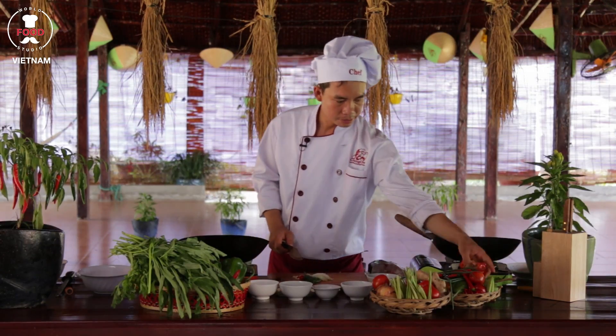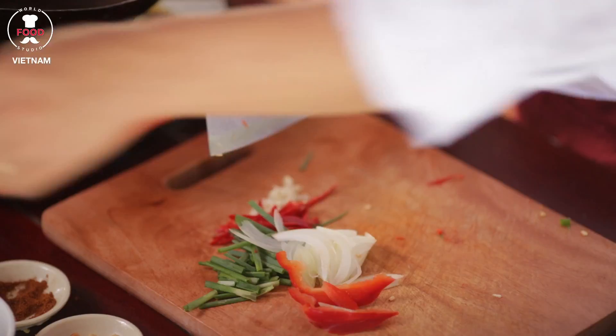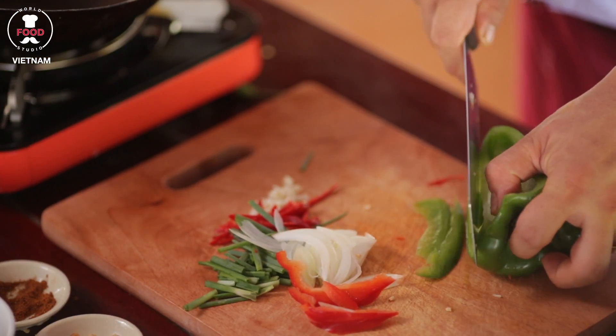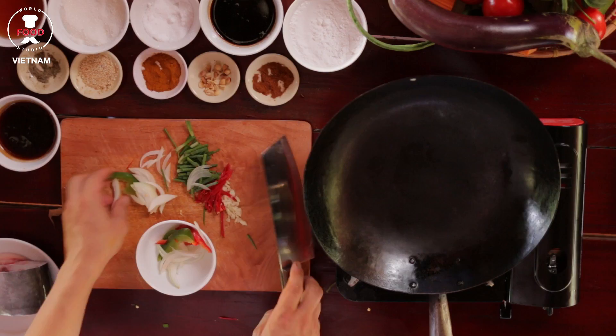Some red capsicum — don't need a lot, just a few slices for decoration. Green capsicum also, a few slices. Alright, everything into the bowl now.